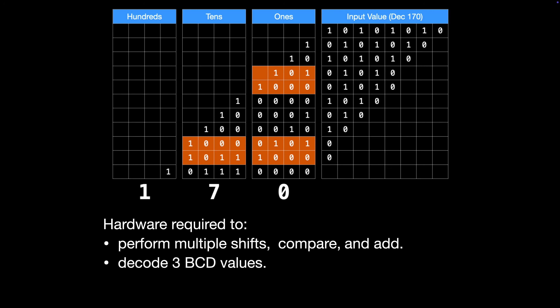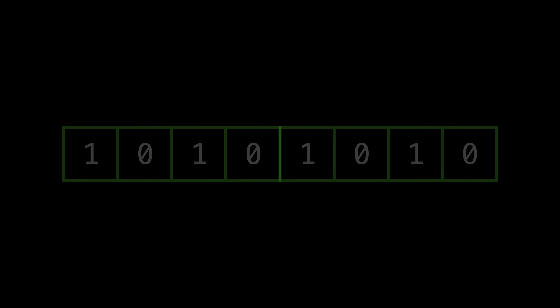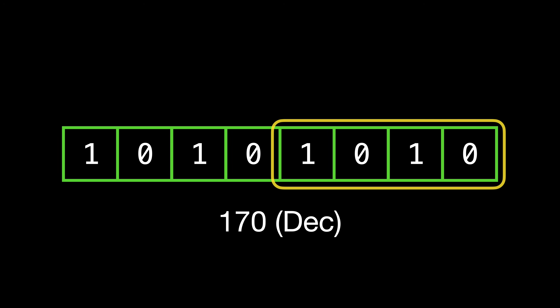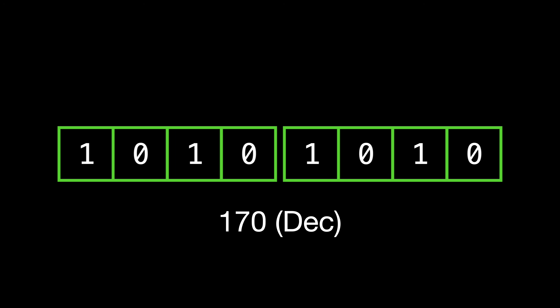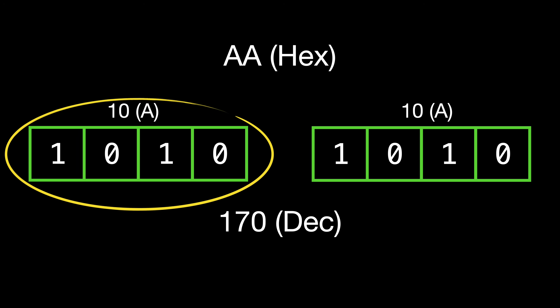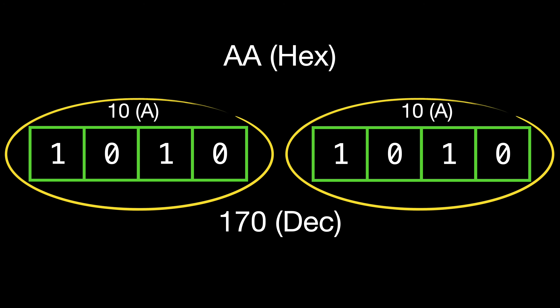Now let's compare this to generating the same value in hexadecimal. Since hexadecimal is base 16, every group of 4 bits corresponds to a single hexadecimal digit. In this case, each of these groups translates into a value of 10, or A in hexadecimal, and these are simply combined to make a total value of AA. It's just a matter of finding a way to decode each group of 4 bits to then activate the hexadecimal value on our seven-segment display.